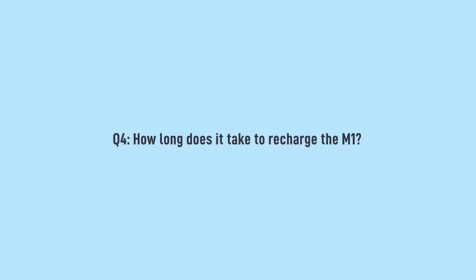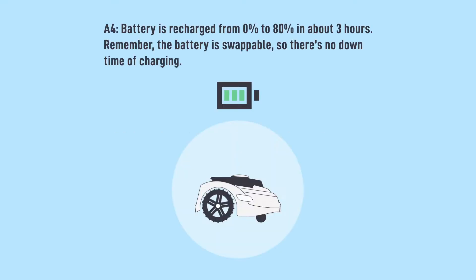How long does it take to recharge the M1? The battery is recharged from 0 to 80% in about 3 hours. Remember, the battery is swappable, so there's no downtime for charging.